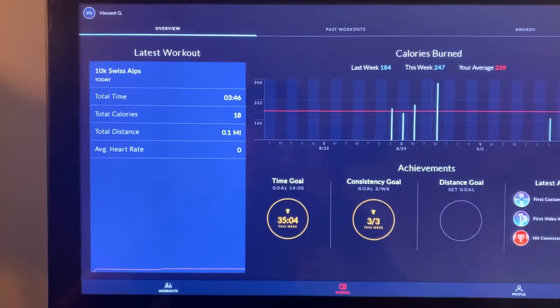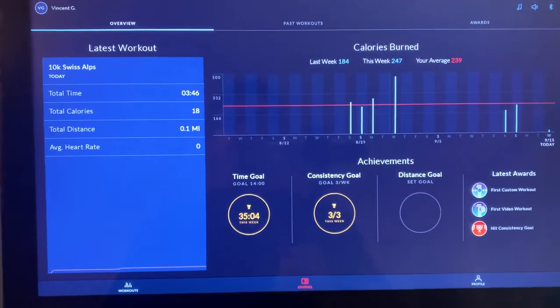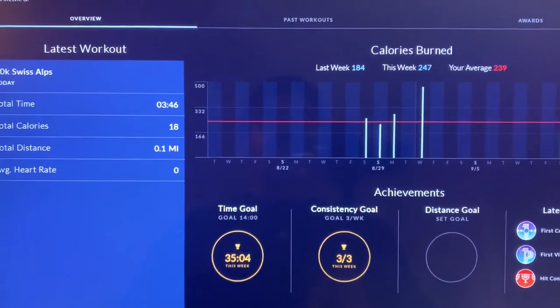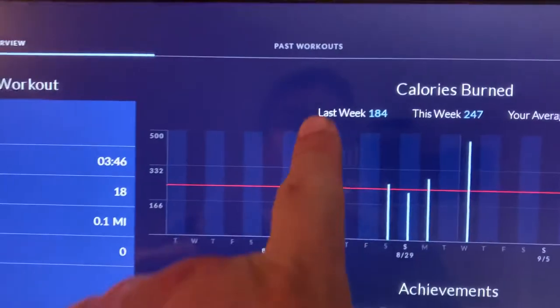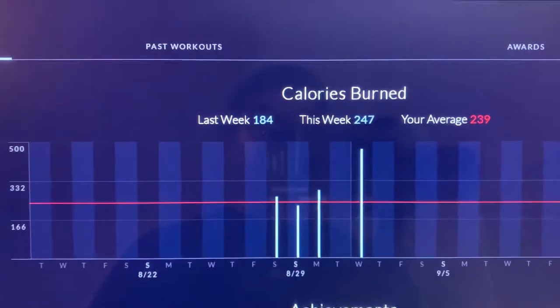As you can see, the Bowflex T22 treadmill keeps a record of what you did and tracks last week, this week, and your averages.